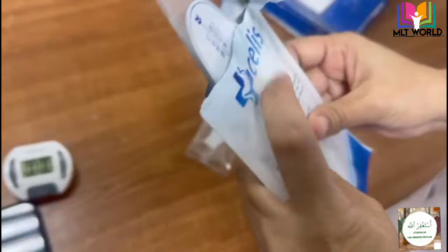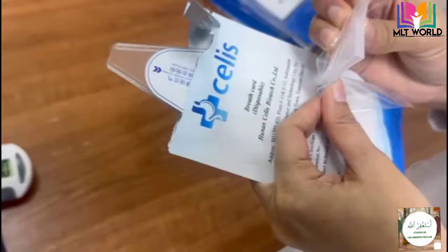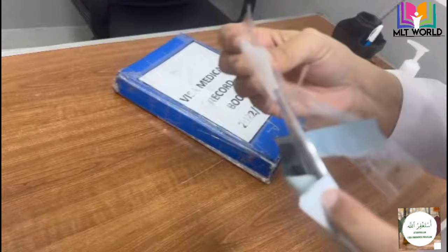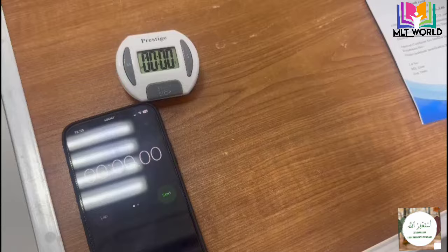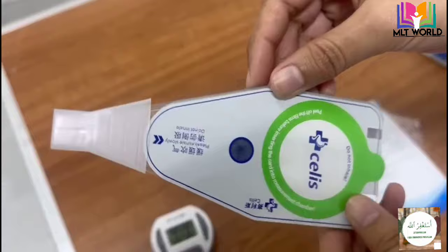The most important precaution: tell the patient to inhale through the nose, not the mouth, and then blow air out through the mouth. Also, do not inhale back the exhaled air. First put the breath into the card, then remove the card from the mouth, take a few seconds rest, and then breathe again.